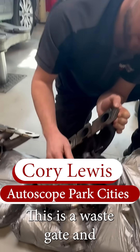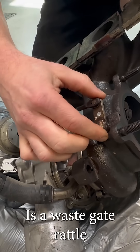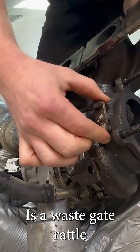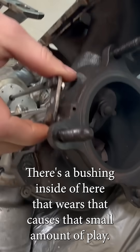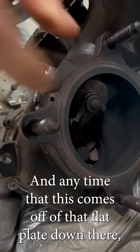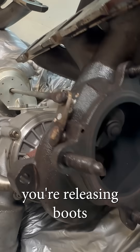This is a wastegate, and this is a wastegate rattle. There's a bushing inside of here that wears, causing a small amount of play. Anytime this comes off of that flat plate down there, you're releasing boost.